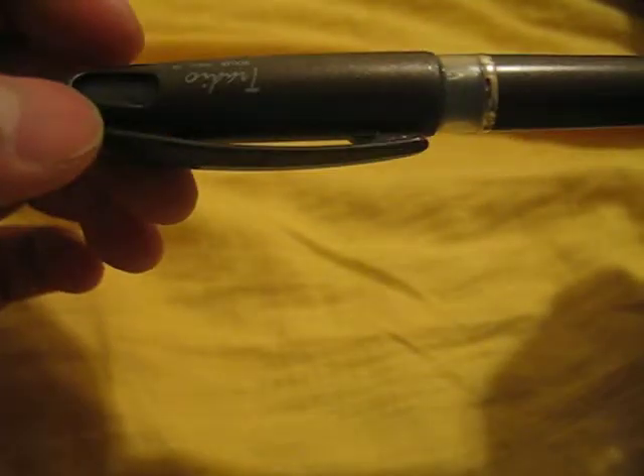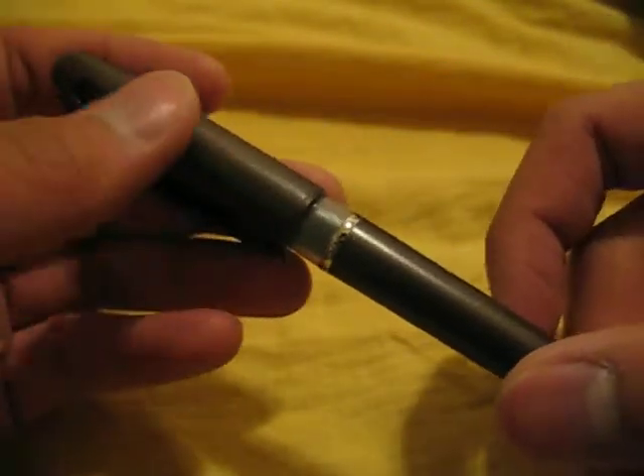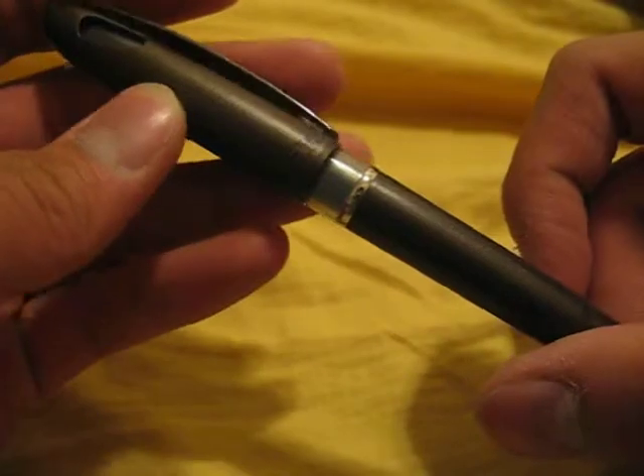Hello, pen enthusiasts. I picked up a new pen today, and it's this one. It's the Chario Roller. I was at an art store and they were closing, so these were marked at 12 bucks, but 50% off the entire store, so they were about 6.